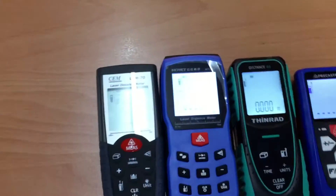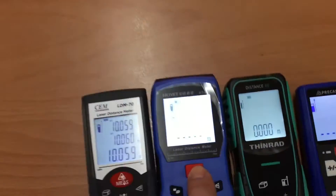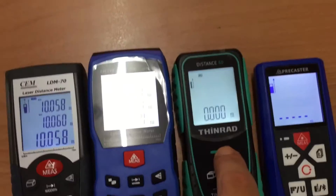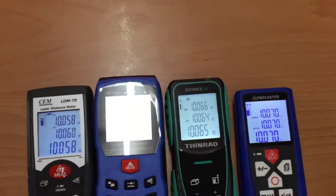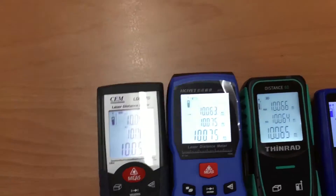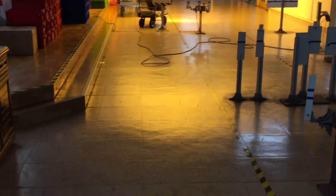So I'm going to turn on the continuous measure mode to see how light affects the accuracy of each model. Now we can see every model is doing a great job, and we're going to turn on the light and see how it affects the accuracy.